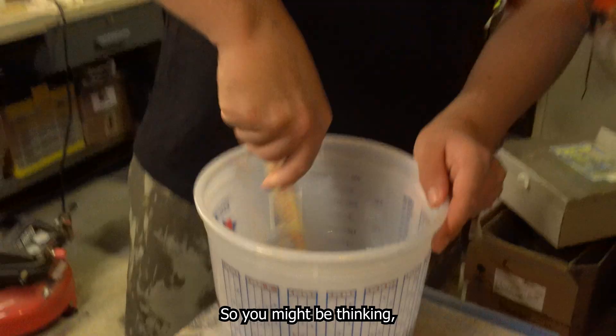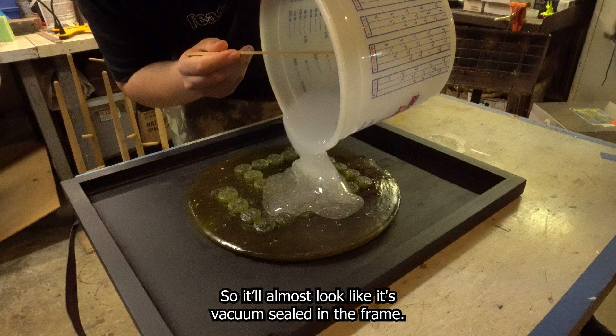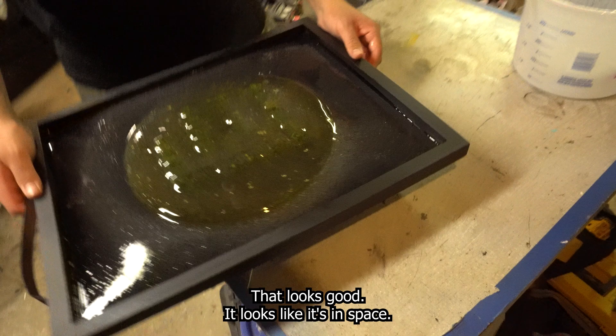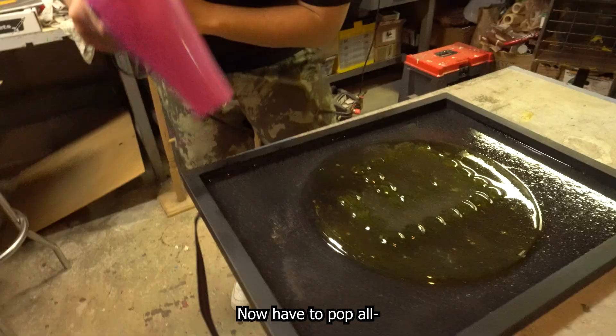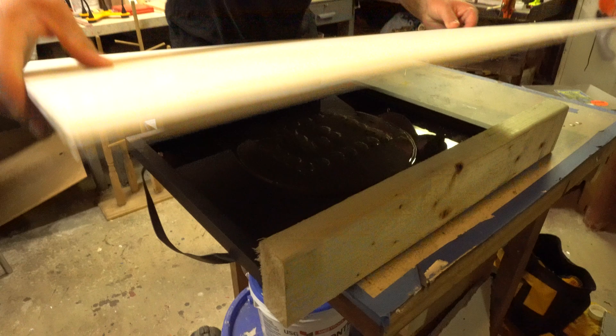You might be thinking that this isn't enough resin, but the look we're going for is a very thin layer over it, so it'll almost look like it's vacuum sealed in the frame. It's a big risk, but I think it'll be worth it. That looks good — it looks like it's in space. Now we use a hairdryer to pop all the air bubbles. All our air bubbles are out and now it's time to cover this up and wait for it to set.